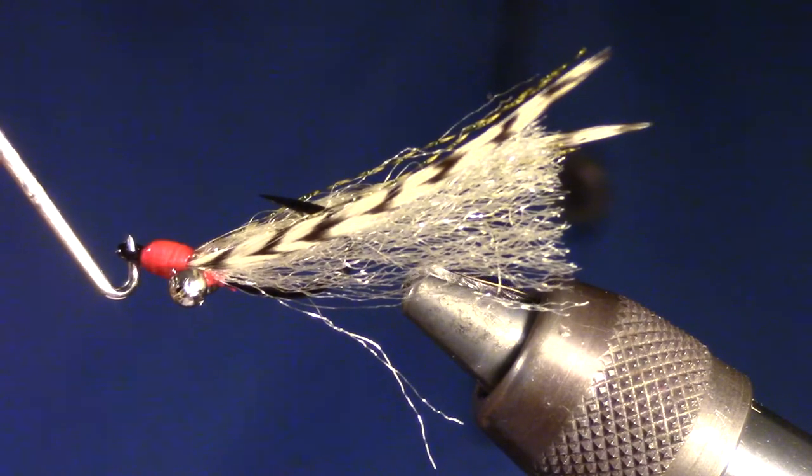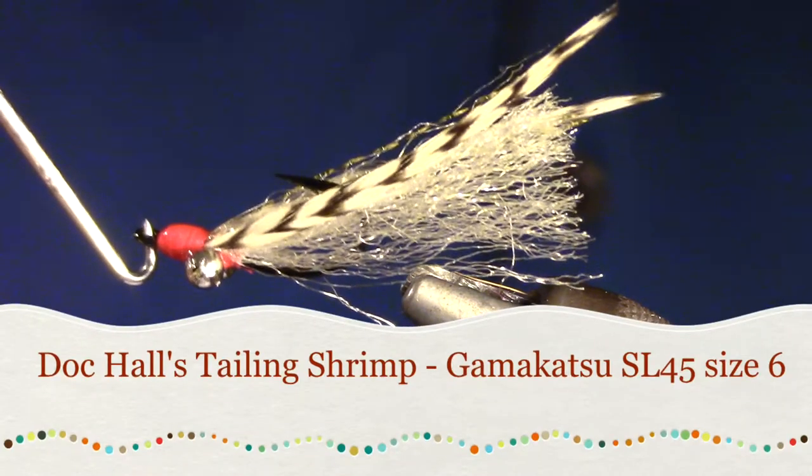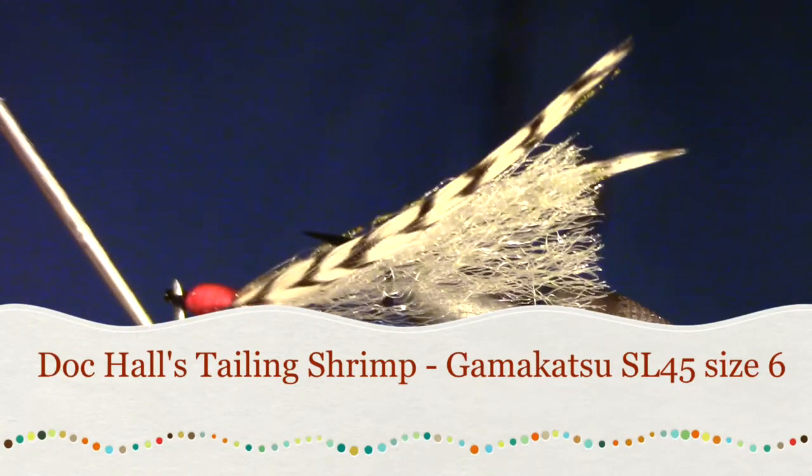Today we're going to be tying the Doc Hall's tailing shrimp. Daniel Hall was well known for fishing bonefish and also for tying really great bonefish flies.